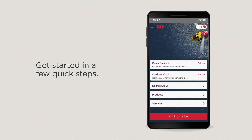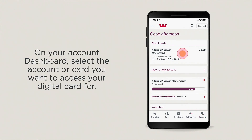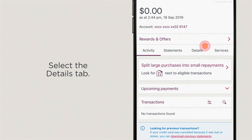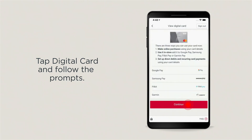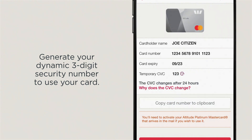You can get started in a few quick steps. Sign in to mobile banking. On your account dashboard, select the account or card you want to access your digital card for and select the details tab. Tap digital card and follow the prompts and generate your three-digit security number to use your card.